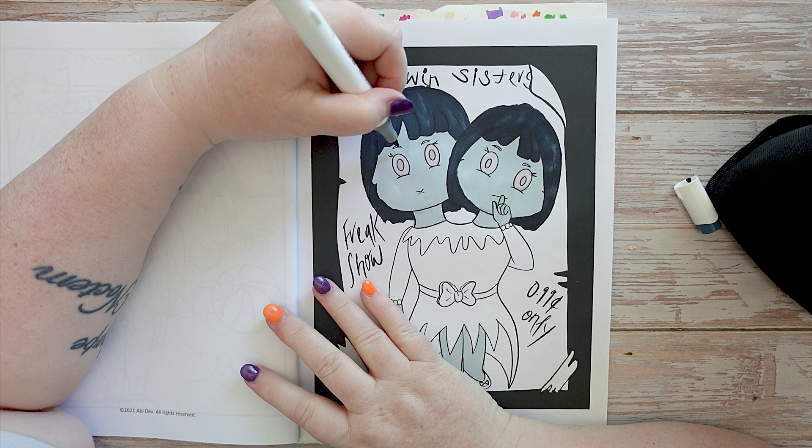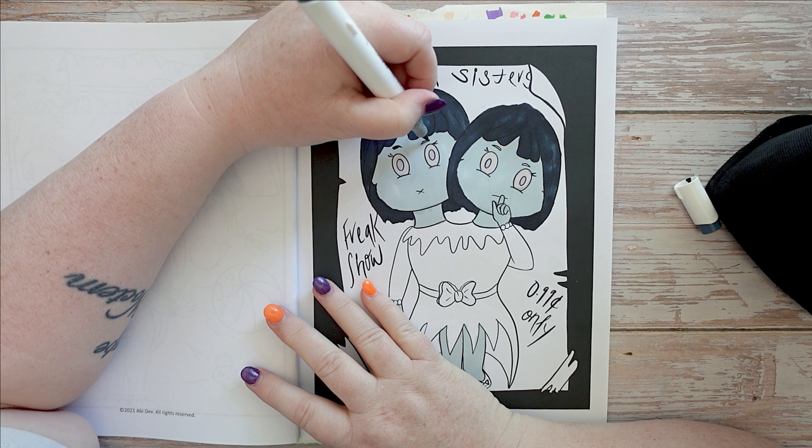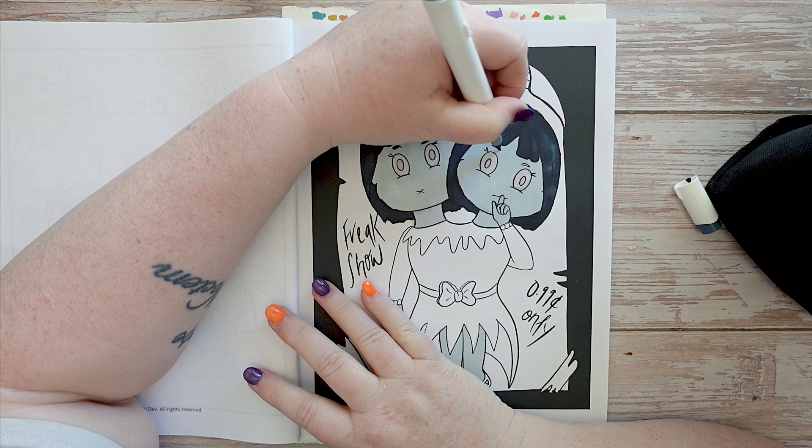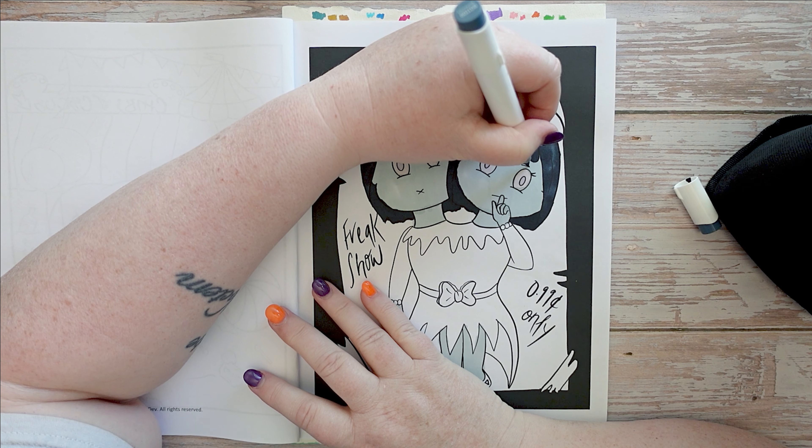I should do their eyebrows too, shouldn't I. Completely missed the outline. I'm sorry Abby Dev, if you're watching this video — I'm butchering your artwork here.